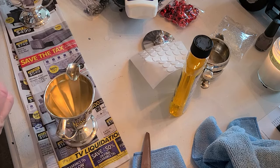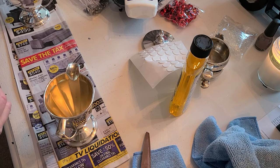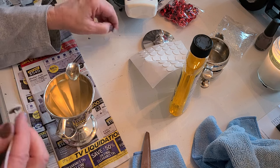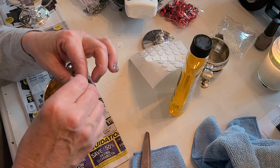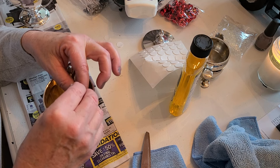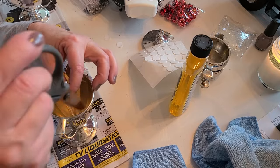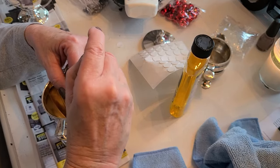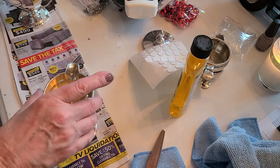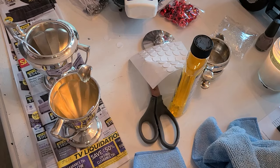I'm going to pour over here so you can see how easy this is — not scary at all. I was a little nervous because it's hot wax in a tall cylinder that I thought might be awkward to hold, but it's not, it's easy. We'll prop the wicks up right after we pour.